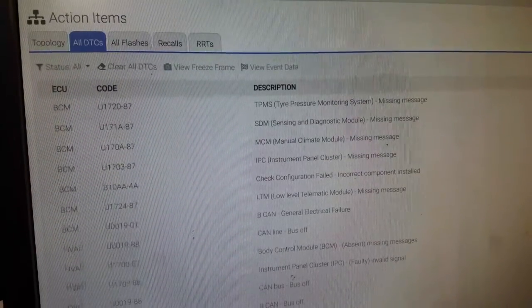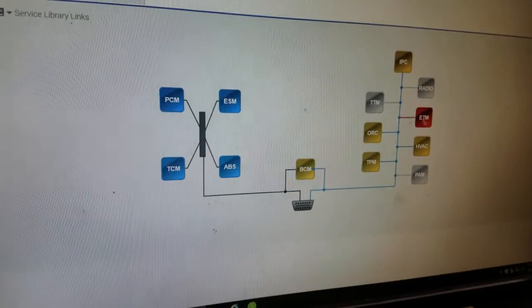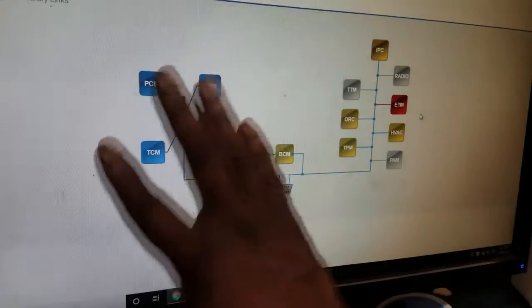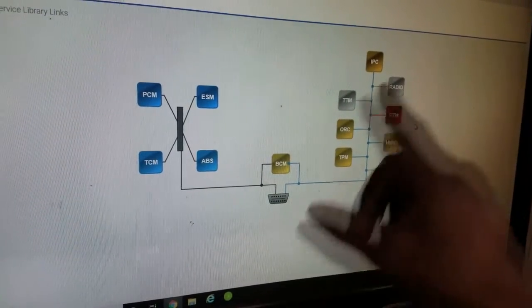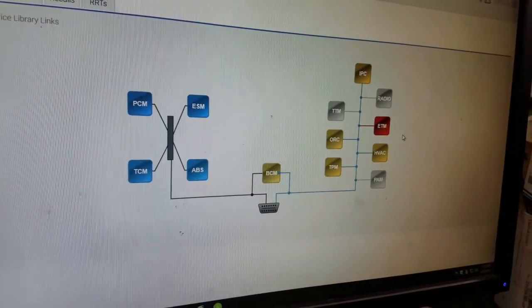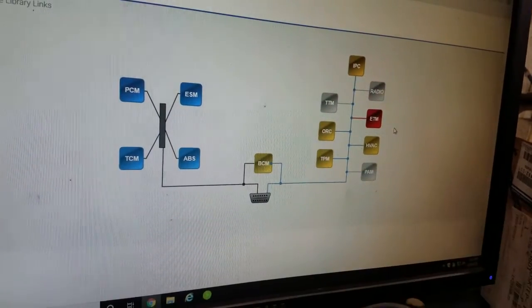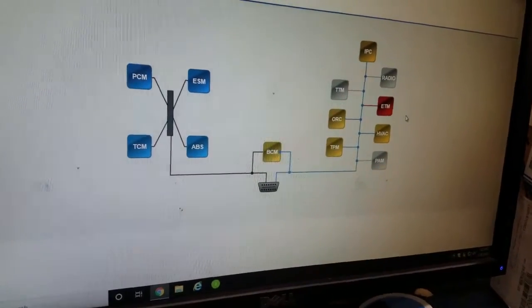Now look at the topology. Notice this module is offline — that's the entertainment telematic module. If it's offline it could easily be knocking out the bus. Notice everything on this side is fine, but CAN B is down, and all the modules on CAN B have fault codes. Everything is supposed to report to the BCM, but that is not the case. Right now the AC won't turn on — it's getting warm outside, she wants her car to be cold. But if the HVAC module is not doing what it's supposed to do, your AC will never get cold.